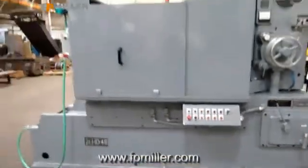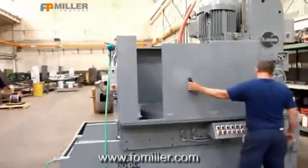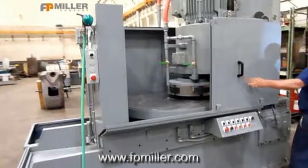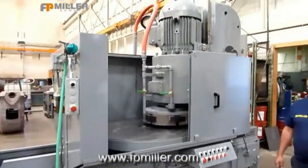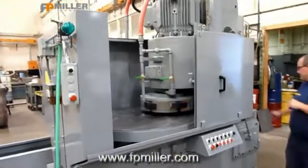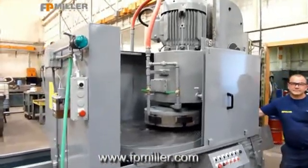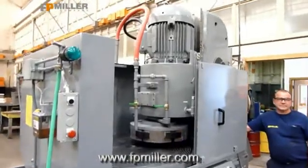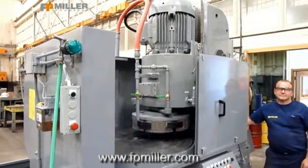The first thing we're going to do is open the doors. We're going to do the rapid up and down — and down.